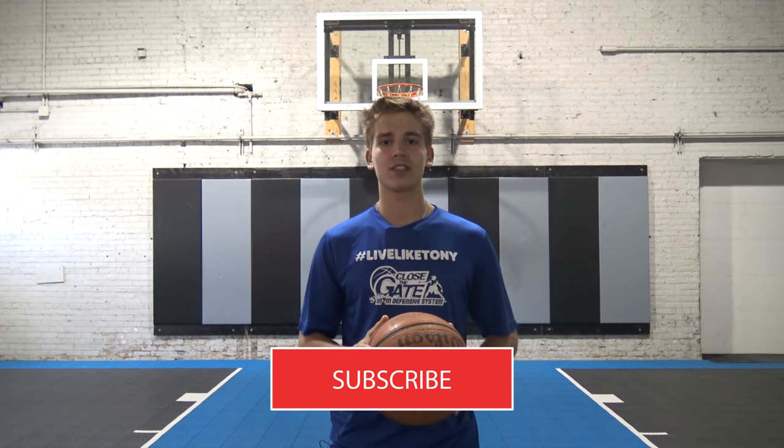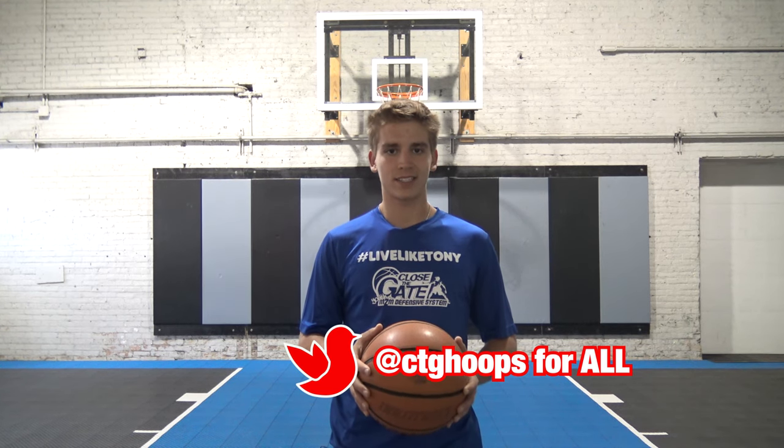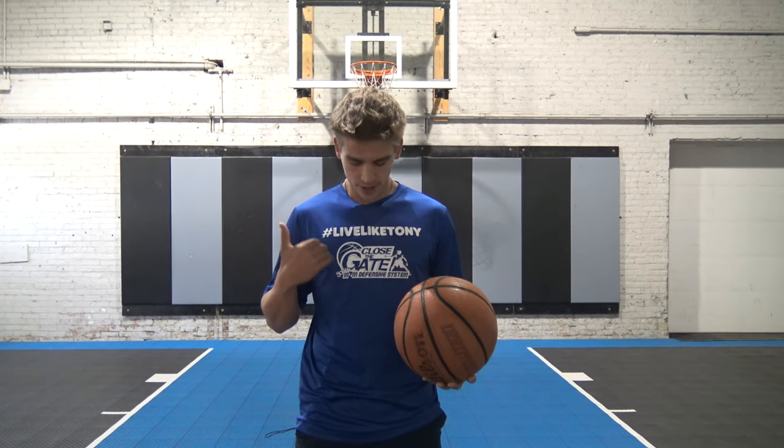Thank you guys so much for watching this video. Subscribe to our YouTube, give us a like, and follow our Instagram, TikTok, and Twitter. Free content is on every single one of them each day helping you get better. You will not find a better education for youth coaches or youth players. I'm wearing the Live Like Tony merch — email jackhummel12@gmail.com for your order. Thank you for watching, I'm Coach Jack, we out.